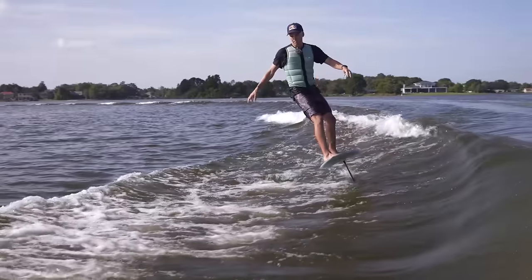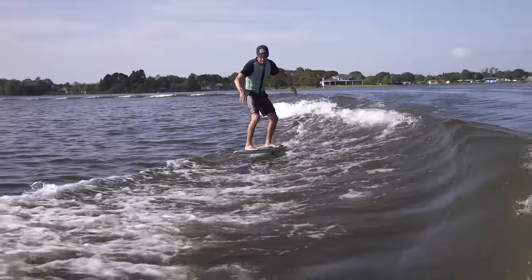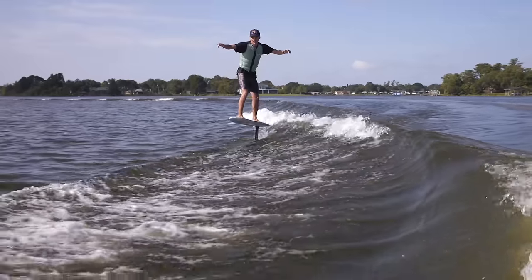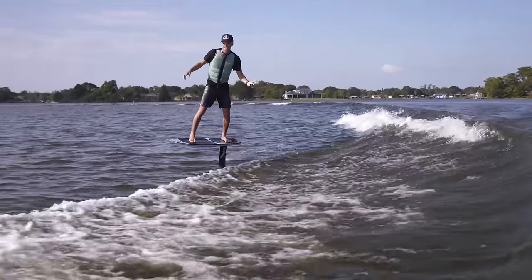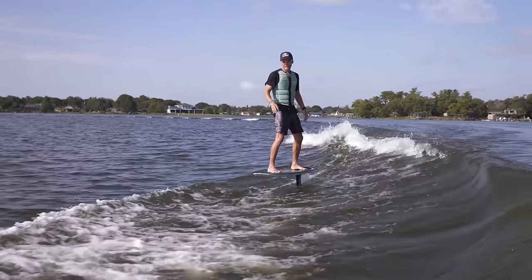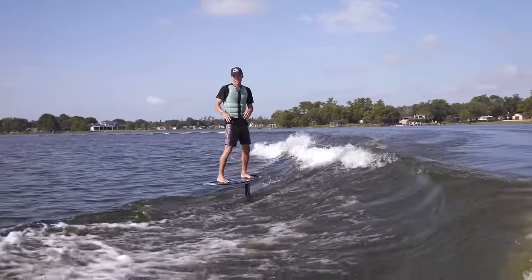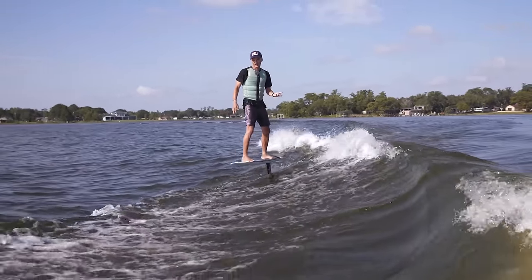Whenever you need speed, pull the wing up and find a little transition to get pushed. If I'm kind of losing it, I pull that wing up, get a little transition, and now I'm powered up again. Those are kind of the basics of what you're looking for when you're first learning. Small movements — you're just using the board to control the wing and reading the wave as you go.